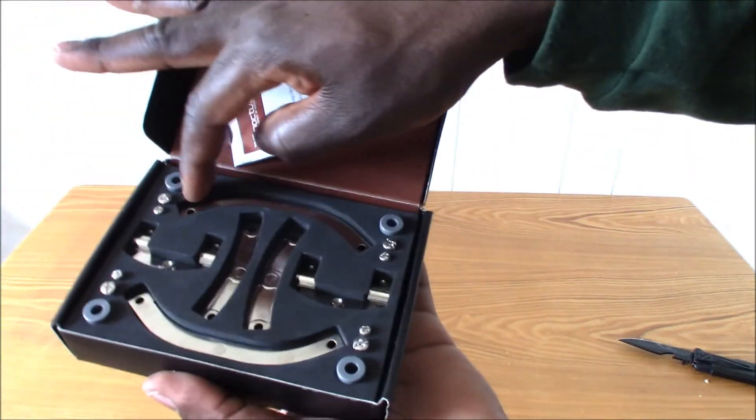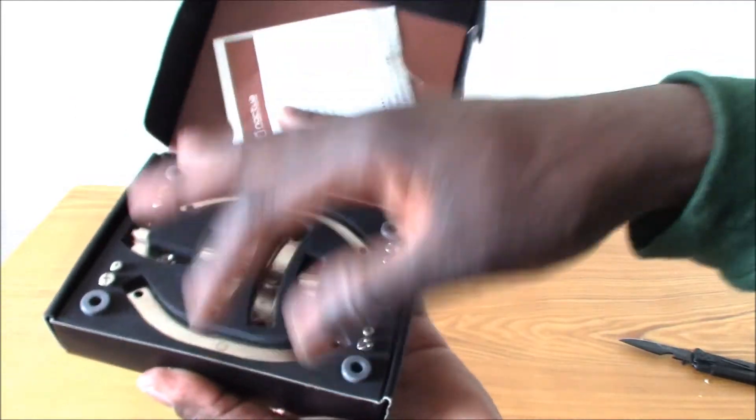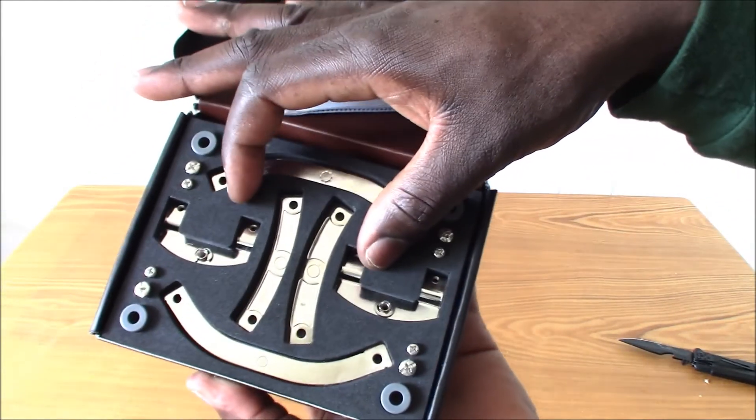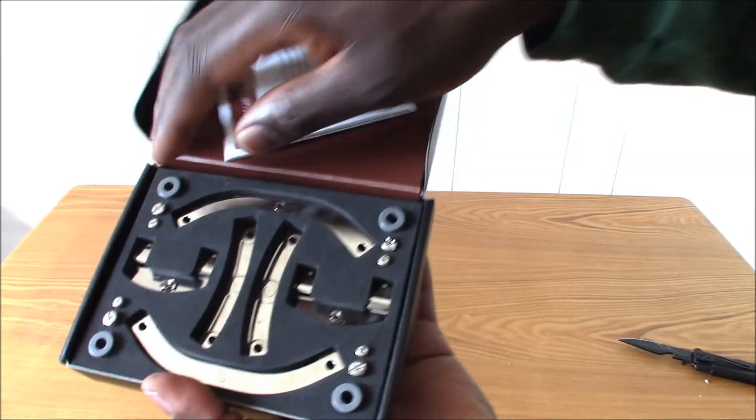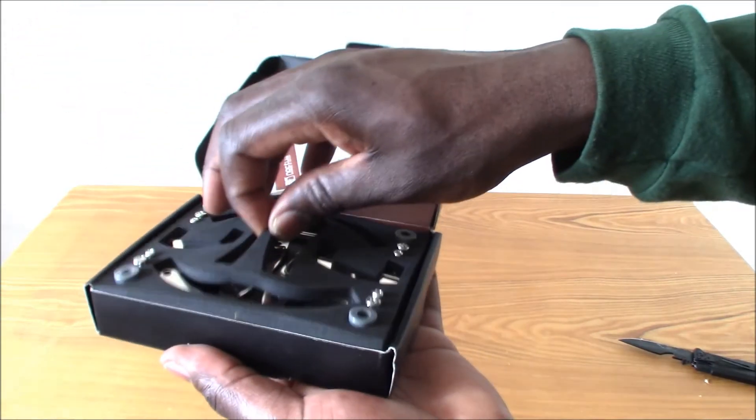If you have the larger Noctua cooler, you use the larger brackets. I have the smaller low profile cooler, so I will use the smaller brackets. And it comes with all the spacers, the screws, everything you need.